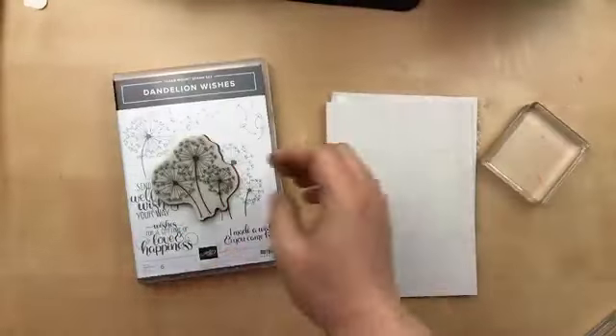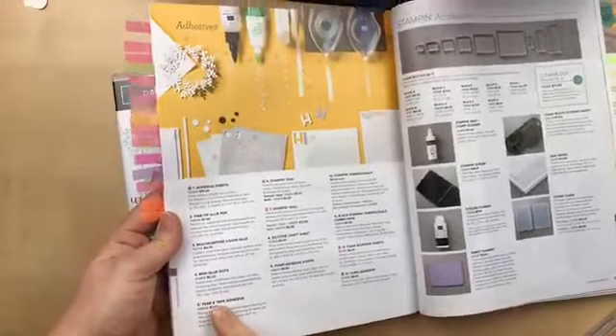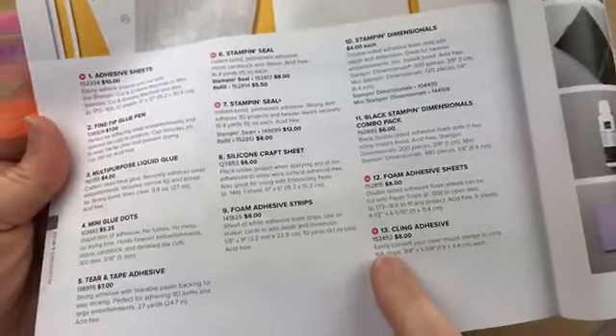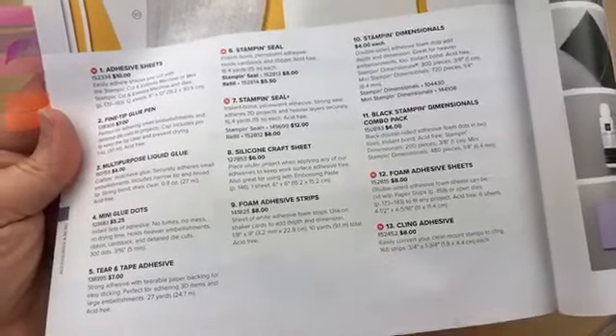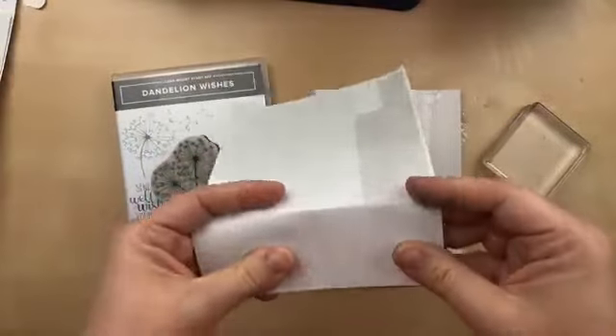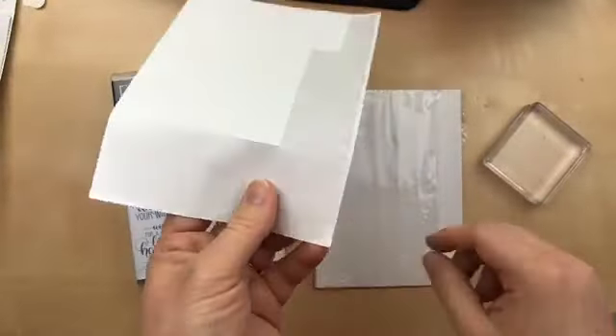This is a package of cling adhesive. If you have an annual catalog, you're going to find it on page 162 — it's pictured as number 13, and the item number is 152452. It's $8 and it includes multiple sheets that have these little strips.